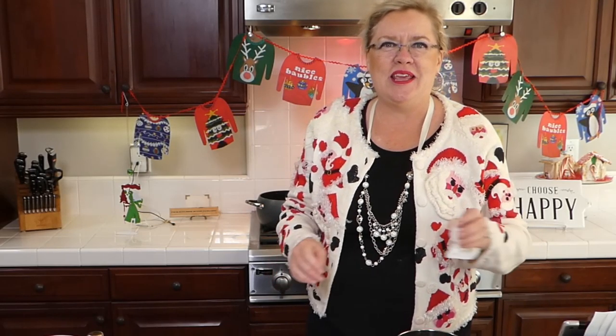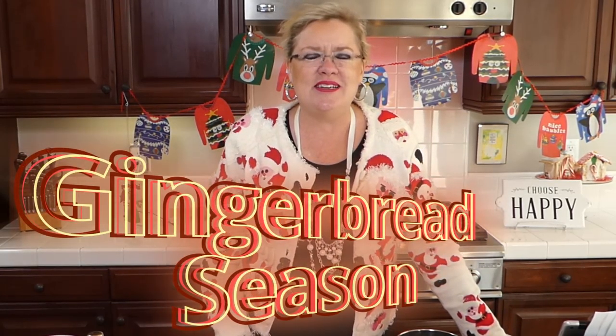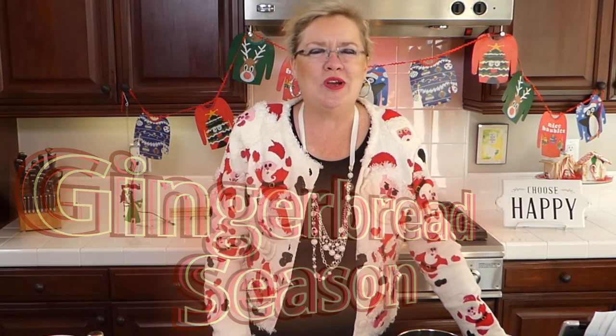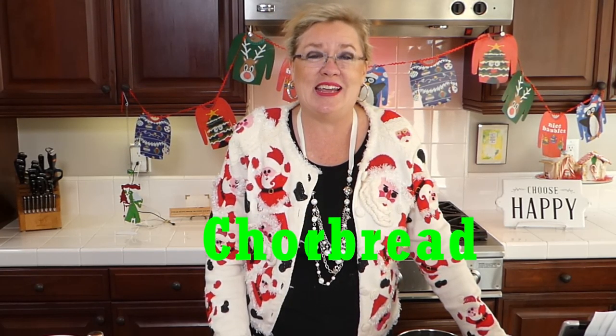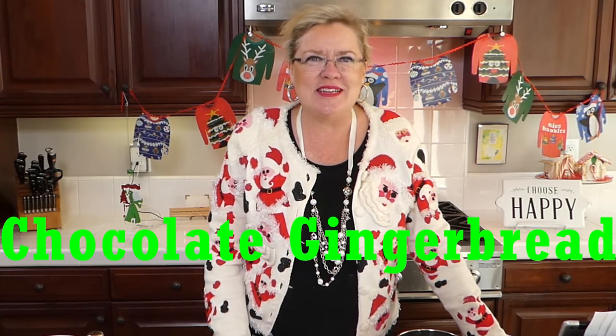We have a fun thing on deck today that I've been trying to make for a couple of weeks, but it kept getting moved forward. It is officially gingerbread season, so we are going to be making our own gingerbread spice — because I like to make my own. We've made our own taco spice and our own pumpkin pie spice. Since I just ran out of that, we're moving right on to gingerbread spice. Today we are making chocolate gingerbread — OMG, how yummy does that sound?